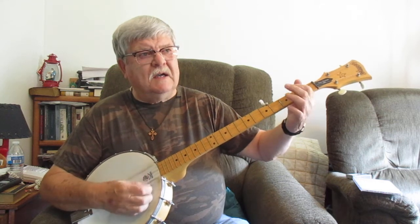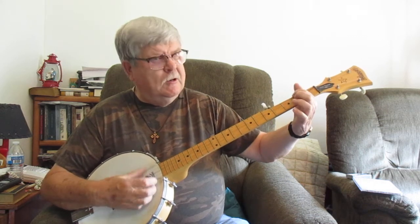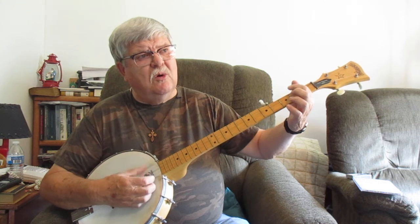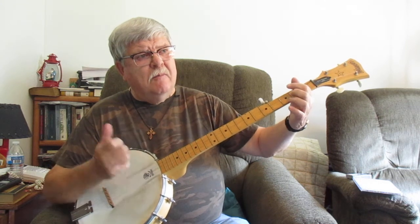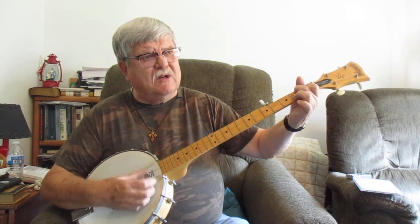Oh Maggie, little Maggie, come down and open the store. Maggie, little Maggie, come down and open the store. Before I had to open it with my old 44. Lord, I've been all around this world.